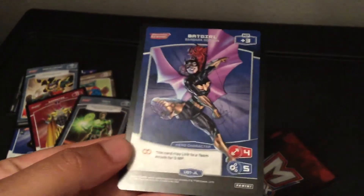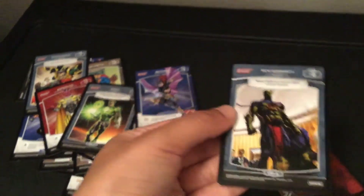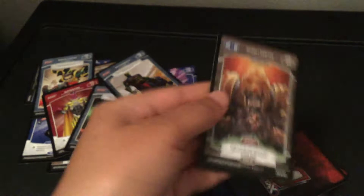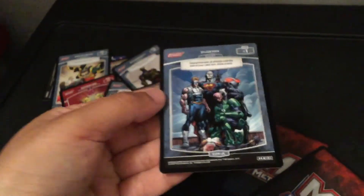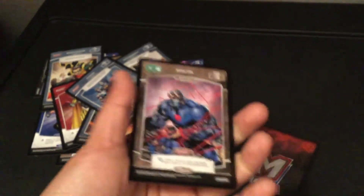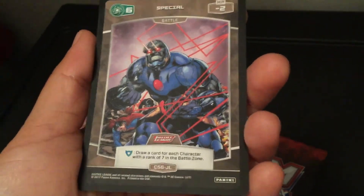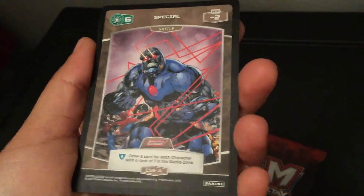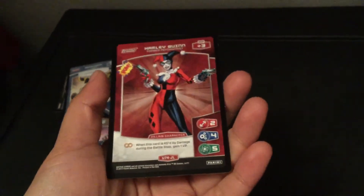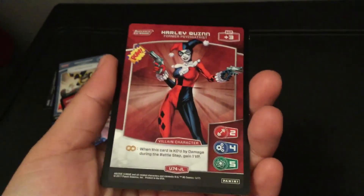I'm thinking about going back when I have time and grabbing a few more because they had a whole box of them and they're only a dollar at the Dollar Tree. There was a time where they sold comic books at the Dollar Tree and I used to get them all the time, but they stopped selling them because kids would get them and parents would see rated R type stuff in there. I guess enough people complained. I just feel like parents shouldn't let their kids buy something without checking if it's rated R or PG-13.